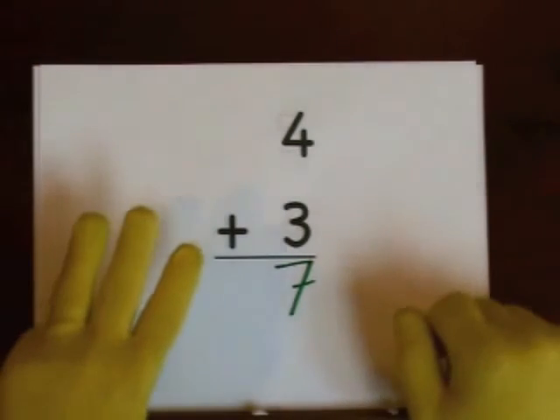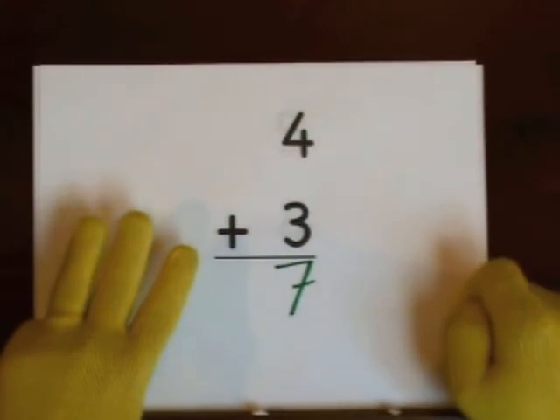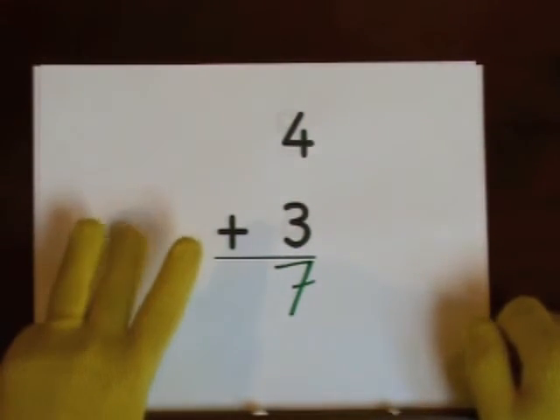You can also start at four and count up: four, five, six, seven.